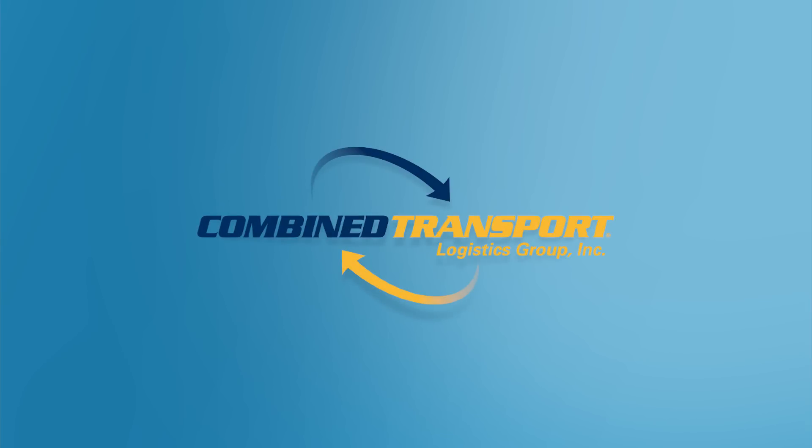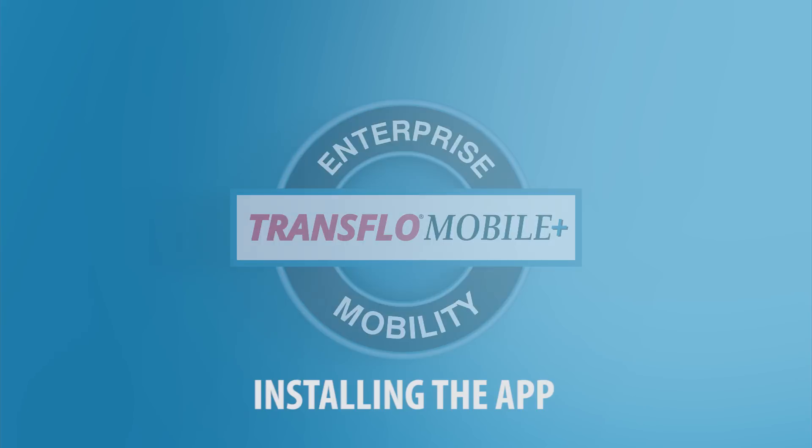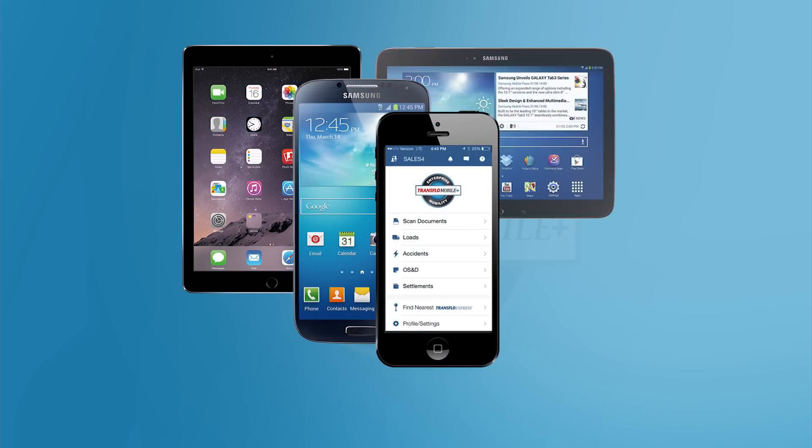Welcome to Combined Transport's Transflow Mobile Plus install video. Transflow Mobile Plus is available for iPhone or Android. It works on both smartphones and tablets. All you need is an internet connection to submit your paperwork.